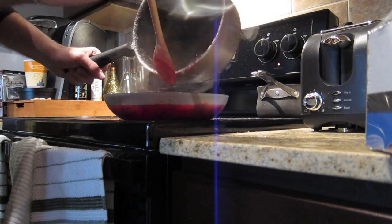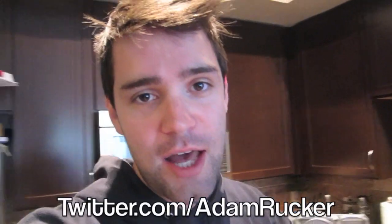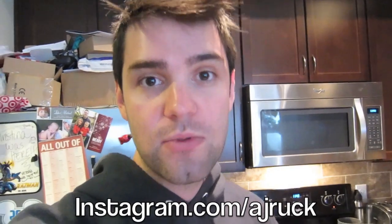What a treat. There you have it - Adam's homemade fresh cranberry sauce. If you want to see what my family thinks of it, follow me on Twitter at Twitter.com/AdamRucker. I'll give you everyone's reactions. I may even put up a little Instagram video. My username is AJ Ruck, A-J-R-U-C-K. Thanks for watching today, hope everyone has a great Thanksgiving. Leave a comment below with what you're bringing to Thanksgiving dinner. Mine would be cheesy potatoes, mashed potatoes, or french fries - basically anything with potatoes. I really like french fries.